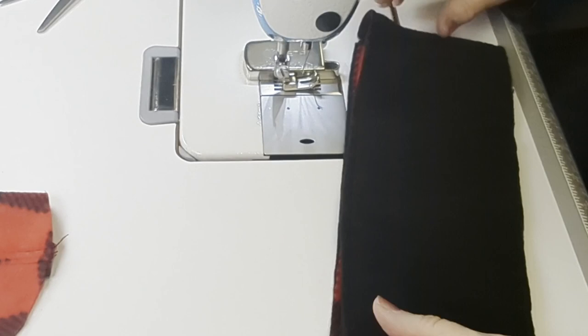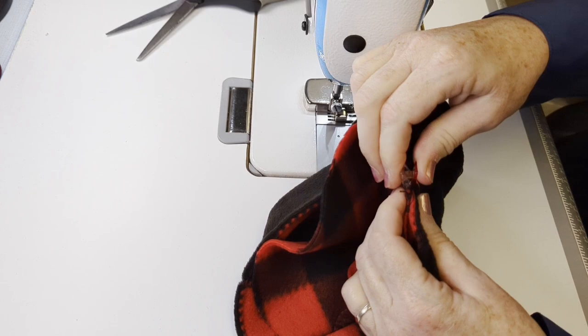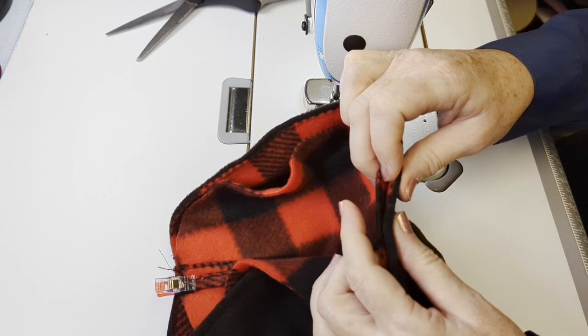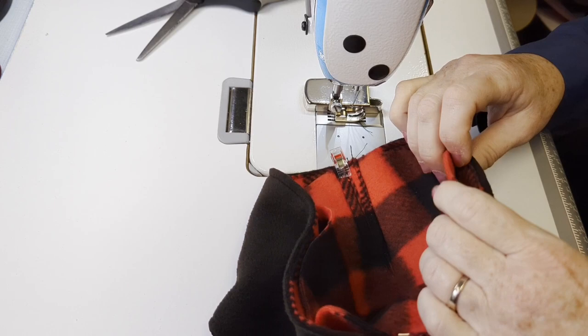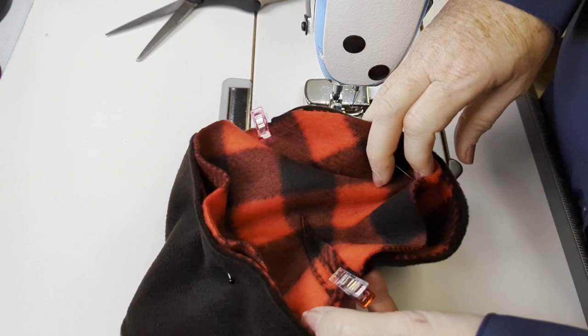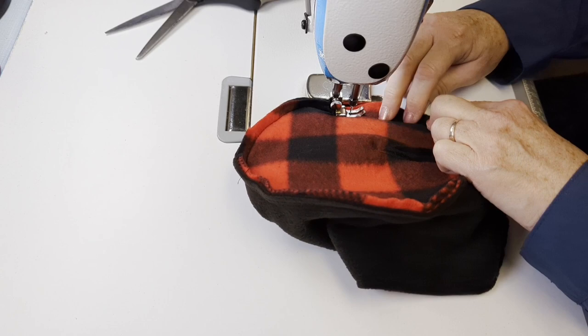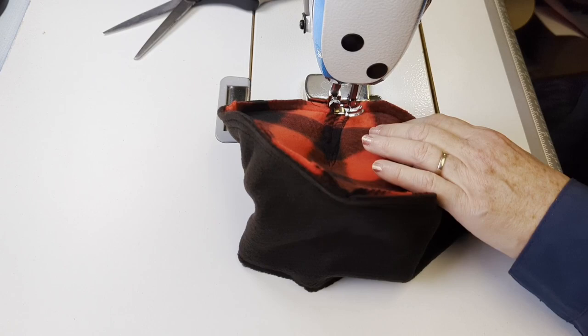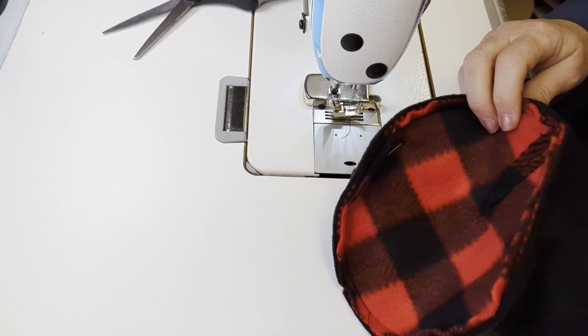Now we're going to match our back seam with the dart on the top — right sides together — clipping or pinning at our dart, back seam, and center front notches. Then we're going to ease the top all the way around, clipping or pinning as needed to make sure the fit is accurate. If you find your top is way too big, this is a good time to trim a little bit off. If it's way too small, put the bands around your head to make sure they're not the problem. If they are, hopefully you can cut another piece for your top just a little bit bigger.